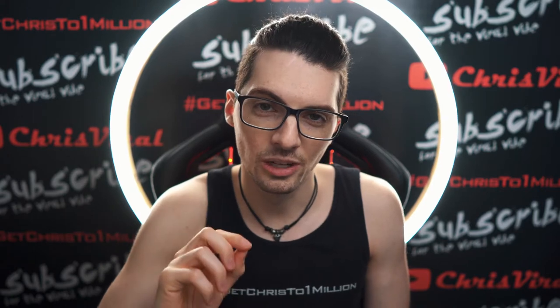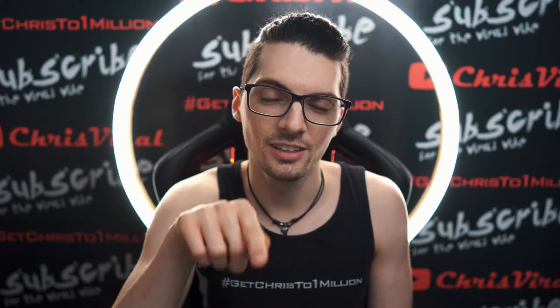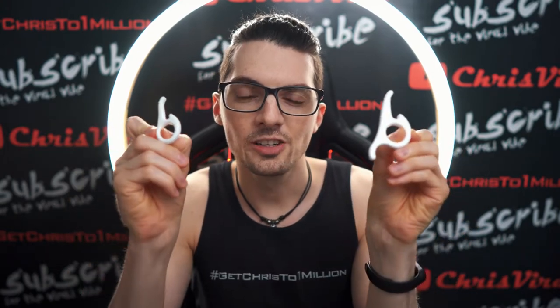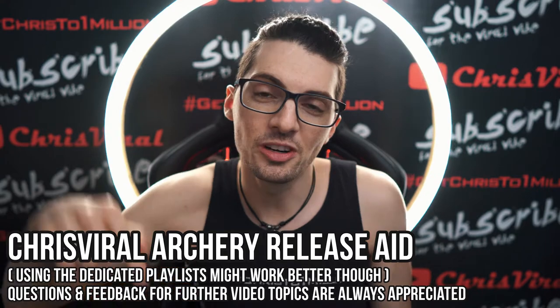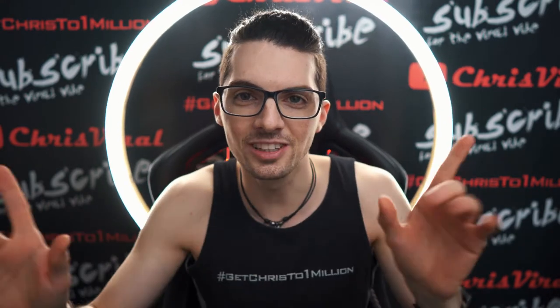So first of all, let me give you a short history lesson about the first design, the second design, and the third design. By the way, if you want to find all my videos about archery release aids, just type in Chris Viral Archery Release Aid in the YouTube search, hit enter and you will find tons and tons of videos.